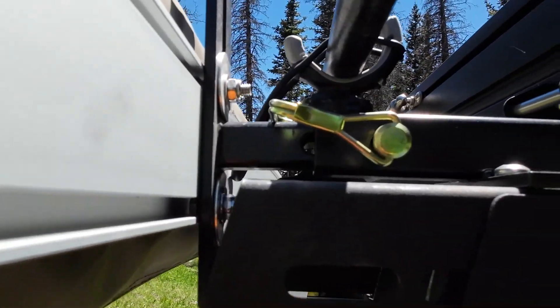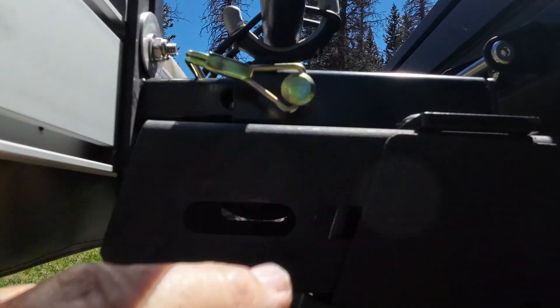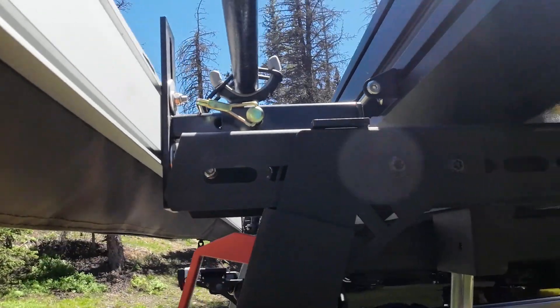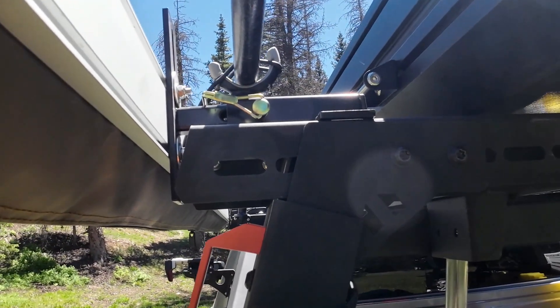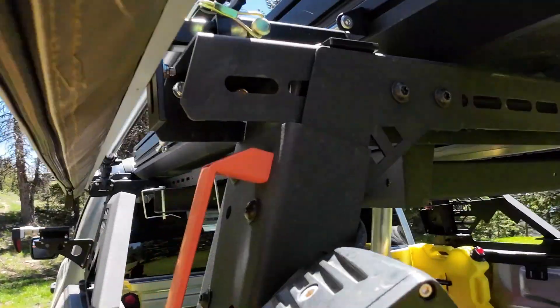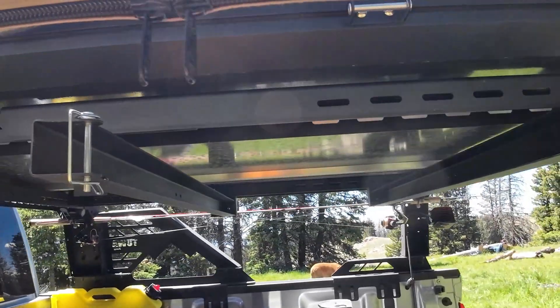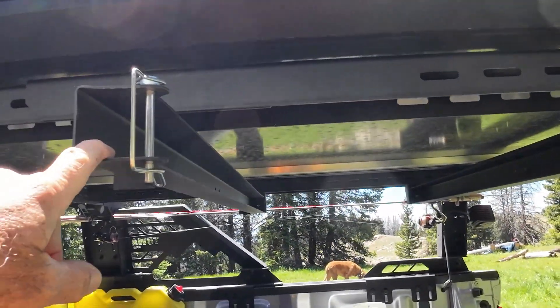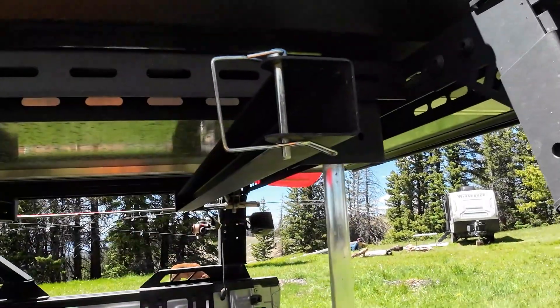The awning mount is pretty simple — two pins either side, tubing goes into tubing. I believe that is made by Gamma Viti here in Colorado. Revel Off Road makes the table holder, which holds a two-foot by four-foot table.